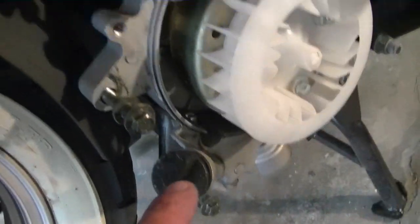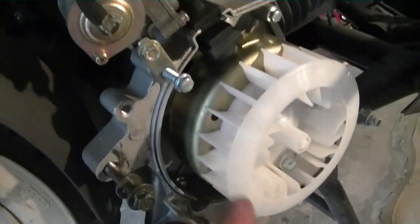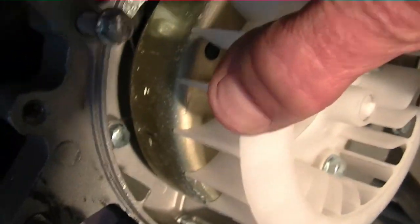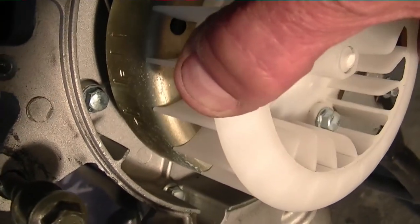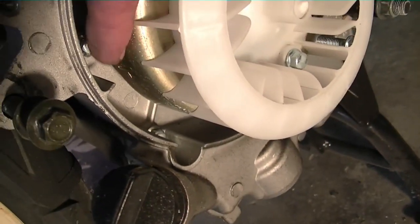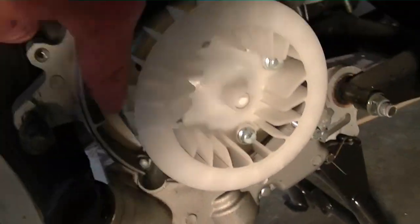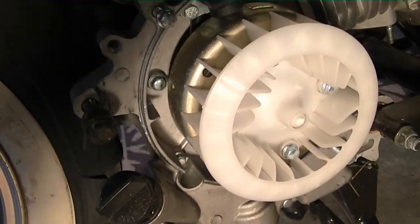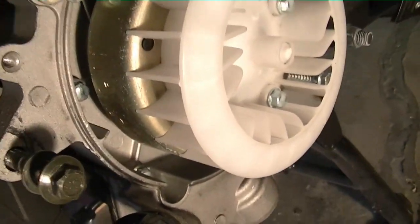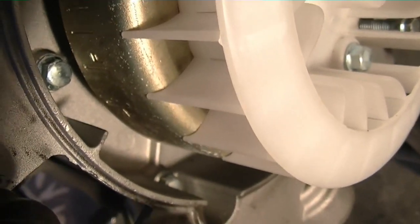To settle the timing question, there's a T. You'll see three marks here. There's three marks. We're going to use the mark with the T on it, and that lines up directly with this pin on the engine case, and now we're going to the head.